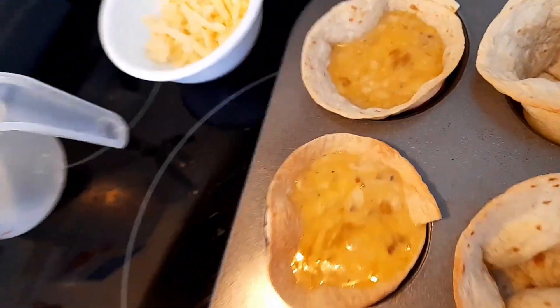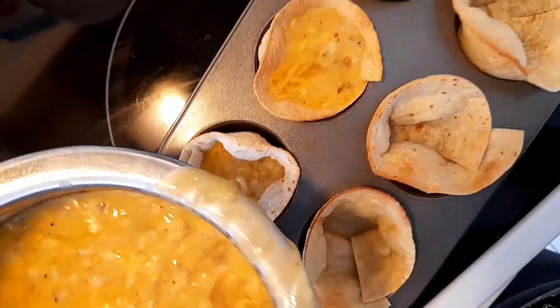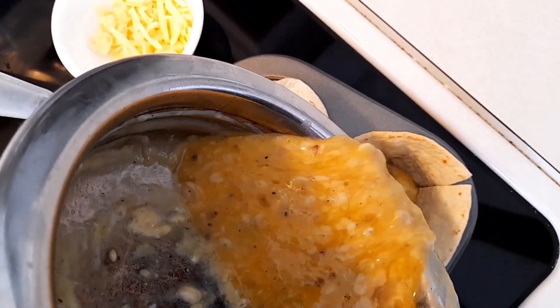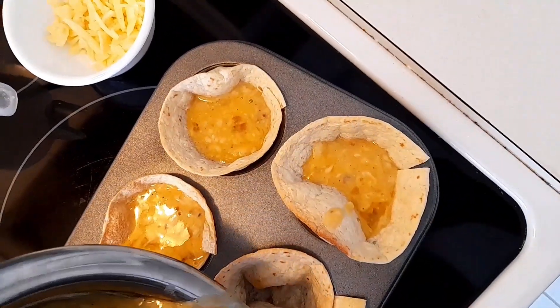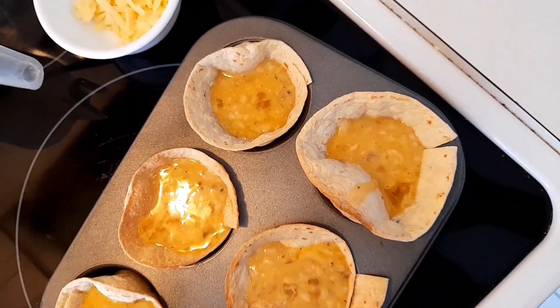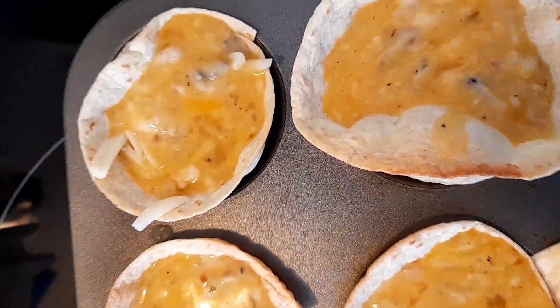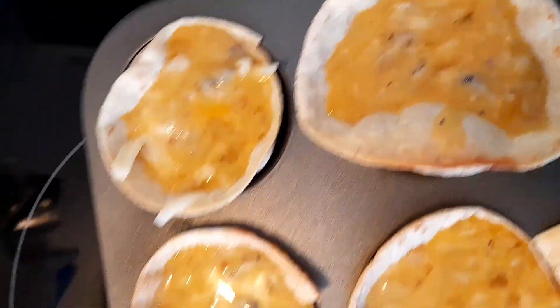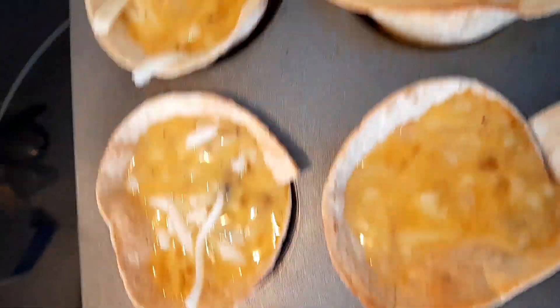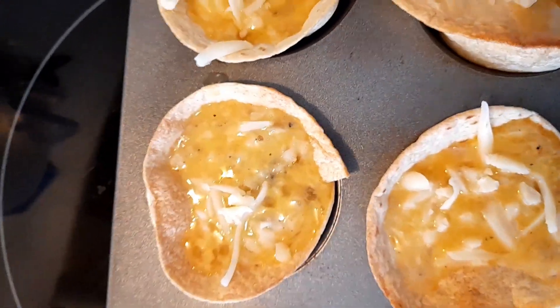Now I'm going to pour this egg and sauce mixture into the tortilla cups that I just baked. I filled up the cups — it was just the perfect amount, right up to the top. Now I'm going to top these cups with the mozzarella cheese I had kept aside, and put them back in the toaster oven to bake until the egg is cooked.